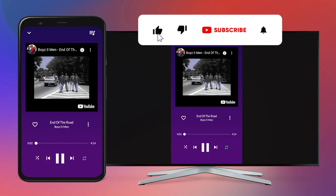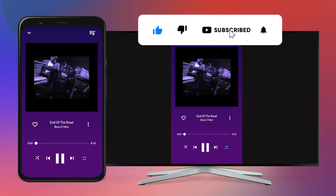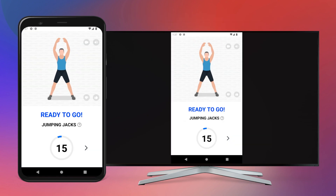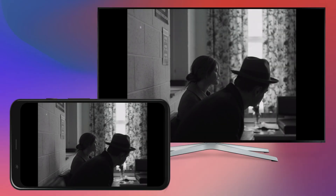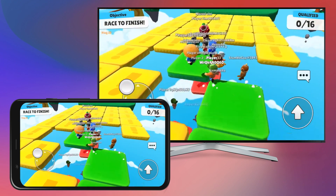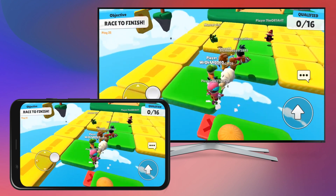You are now connected smoothly. Enjoy music videos, do your daily workout, watch movies, or play games — everything on your big screen.